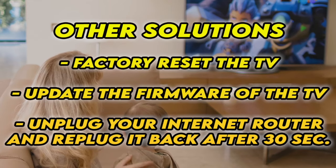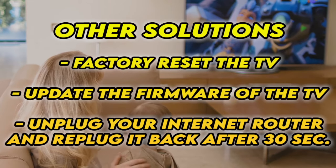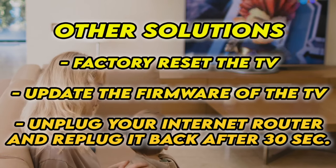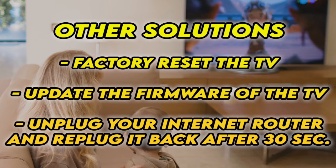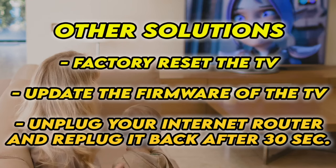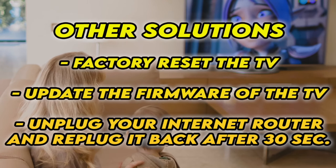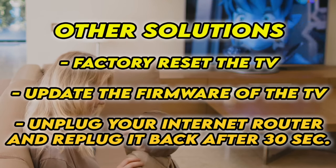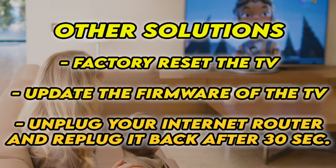If it's still not working, I have three other solutions. First, factory reset your TV — there are many tutorials online, and I even have some on my channel. You can also check if your TV has the latest firmware. If your TV doesn't connect to the internet at all, unplug your router for at least 30 seconds and plug it back. Hopefully one of these tricks will work.